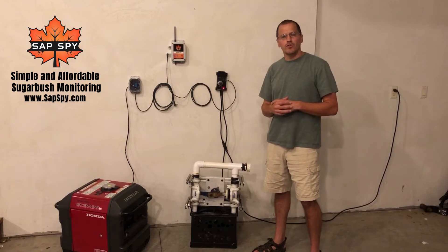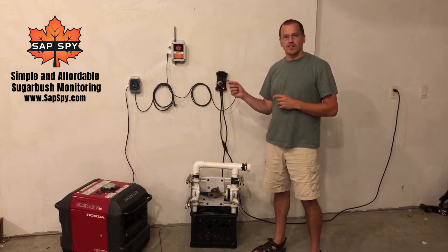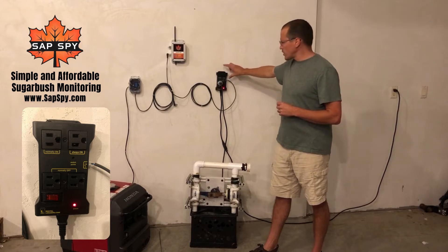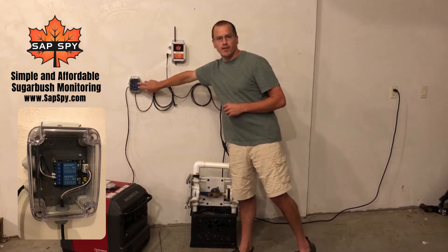I want to take a few minutes to introduce you to a new feature of the SASBi sensor hub. The sensor hub now has an option to be retrofitted to have a controlled 120 volt outlet, almost like a little power strip, or independently controlled two independent relays.